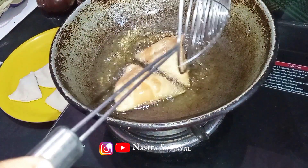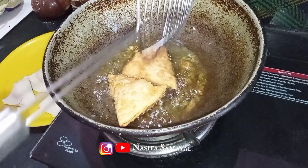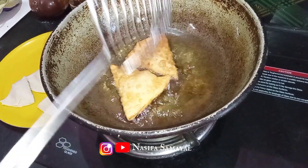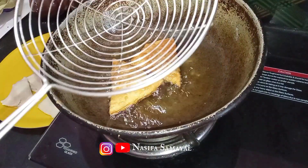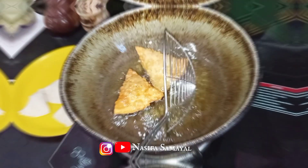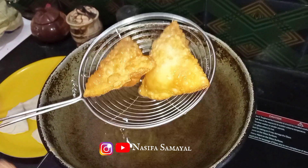Assalamualaikum, welcome to Nassifah Samayel. Today we are going to show a samosa recipe. I am going to make a samosa recipe and show you how easy it is to make.